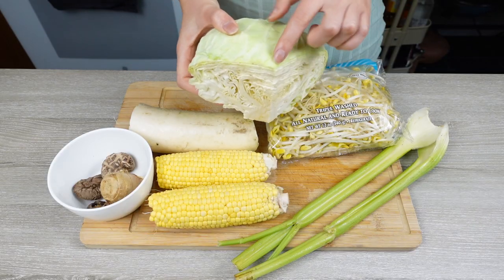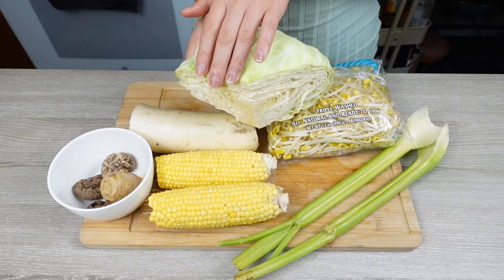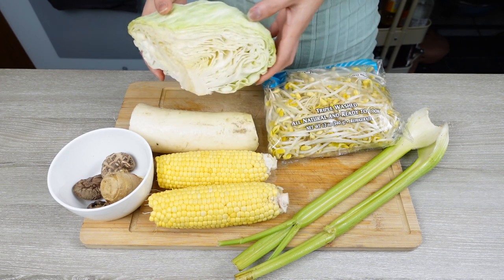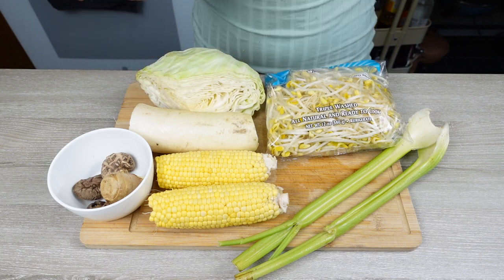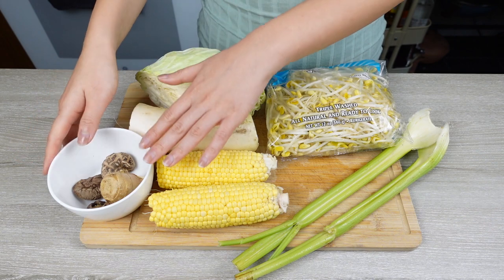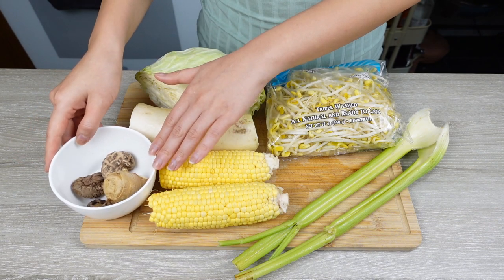Just like this cabbage — I used a little bit of it for my lunch today, so I'll be using less than half, but it's totally alright. Since you already know the flavor each ingredient provides, you'll know that more radish means more sweetness, and more shiitake mushroom means more umami. Now let me show you exactly how to make this Chinese style vegan broth.